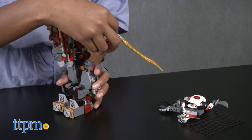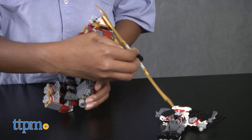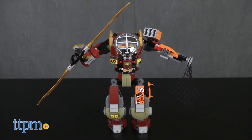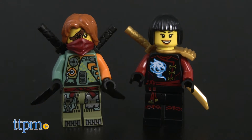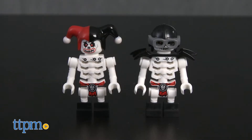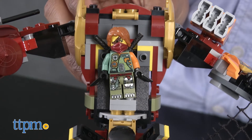Inspired by the Cartoon Network show Ninjago Masters of Spinjitzu, this set, item number 70592, includes 439 pieces to build the Salvage MEC and Skulkin mech, 4 minifigures — Ronin with special MEC outfit, Nya with Skybound outfit, Krazi and Frakjaw — plus accessories and instructions.